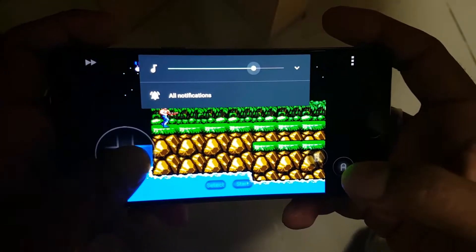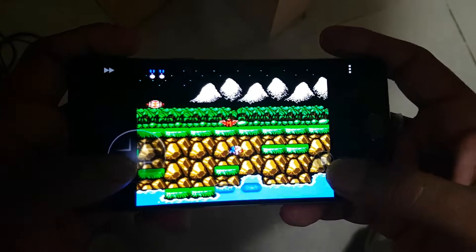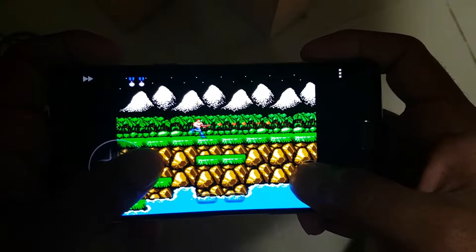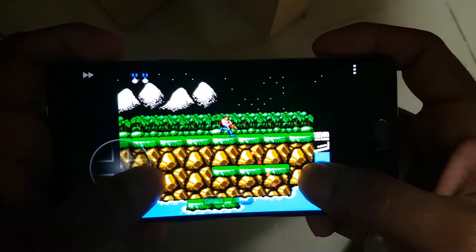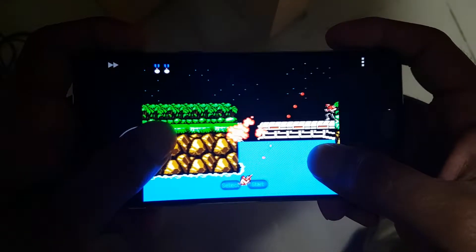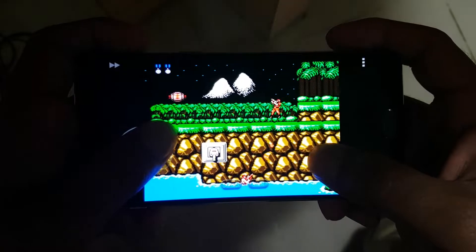Let's start the emulator. We are going to test it using our favorite game, Contra. Let's start the game. Ready — adjusting some volume. The game has started.